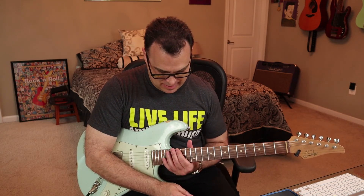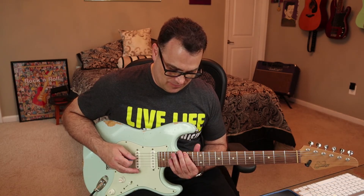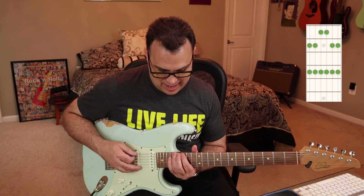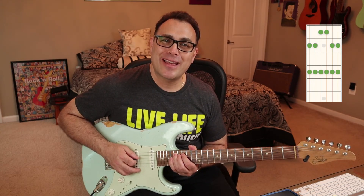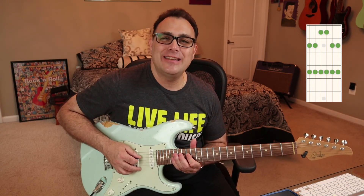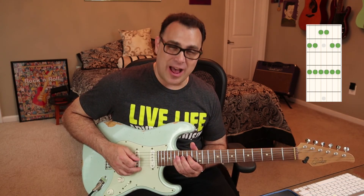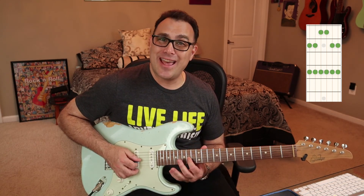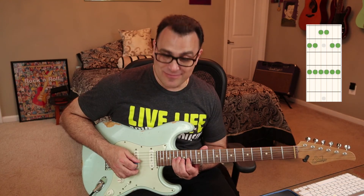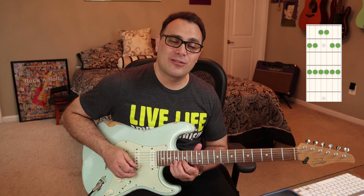So let's move up to the final pattern, pattern number 5. We're going to start that on G — so G, A, C, D. What's coming up next? E to the flat 7, so E to G — the 5 to the flat 7. We know the rule now: 1-4. What's next? Root to the flat 3 — 1-4 again. Then 1-3, 1-3.